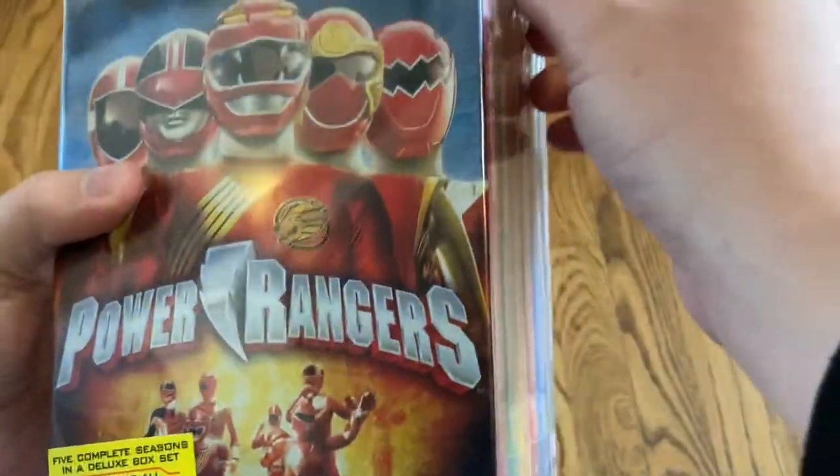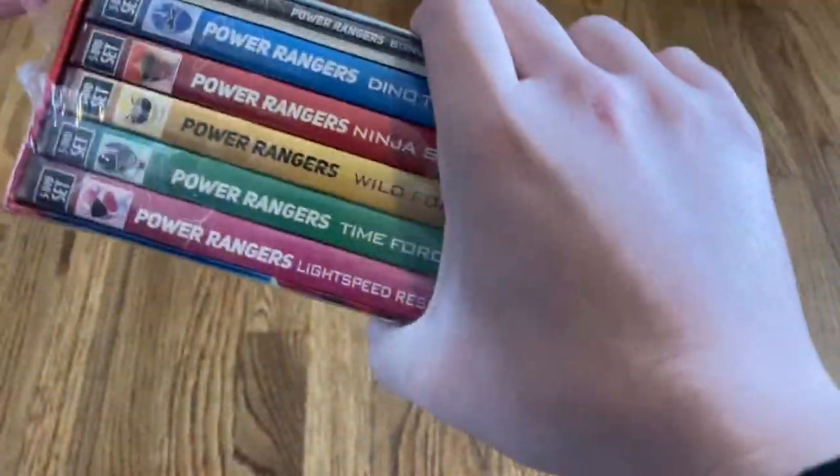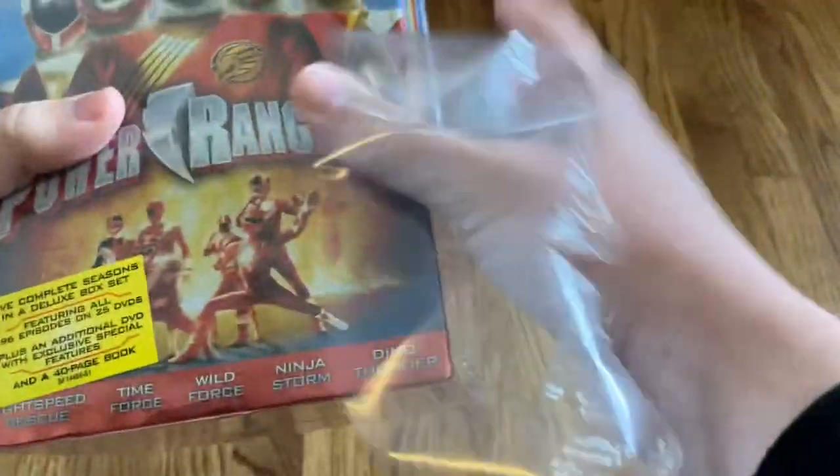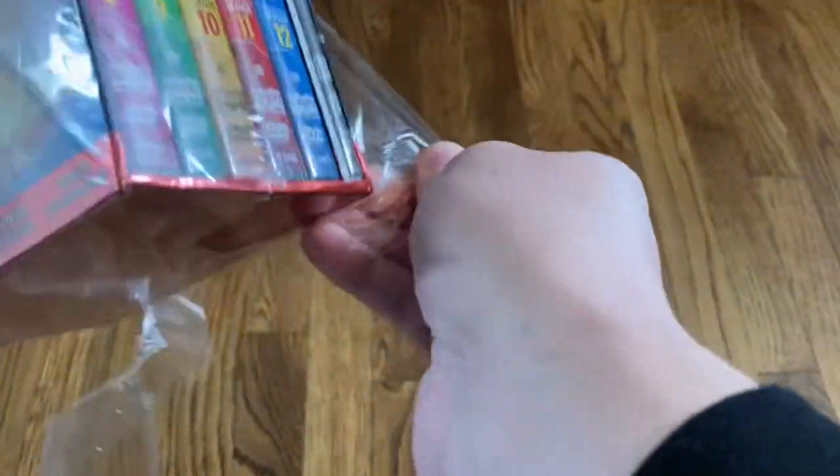Let me go ahead and take the shrink wrap off first. I decided to pick this set up because recently Netflix took the series off their website, and I'm a huge Power Rangers fan, so I figured I should finally own the sets before they go out of print.